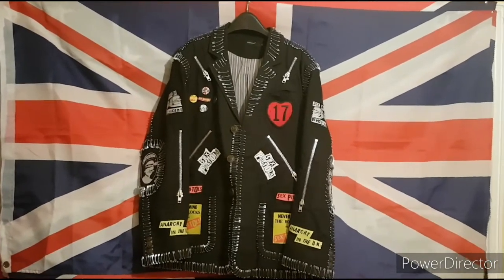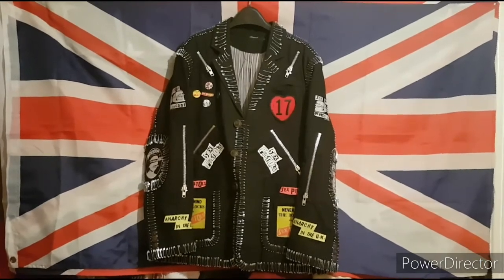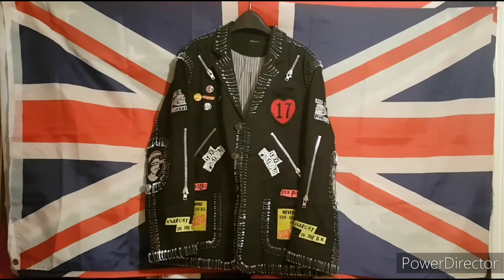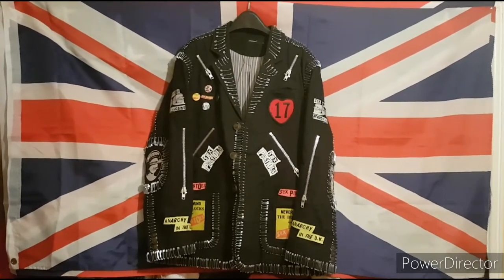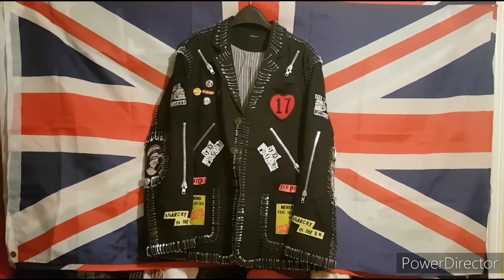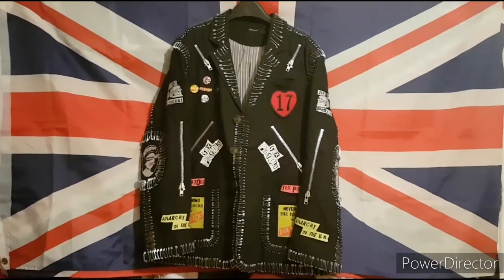Nearly all of these patches are official Sex Pistols licensed products. It's cost a bloody fortune — probably about 250 quid to buy all these safety pins, patches, pin badges, the zips, the whole lot.